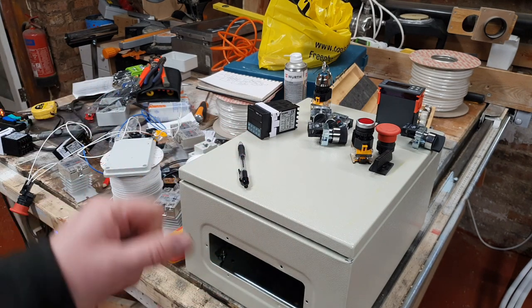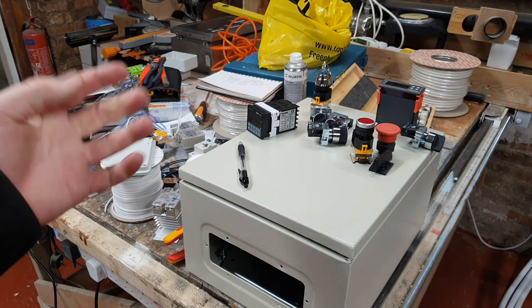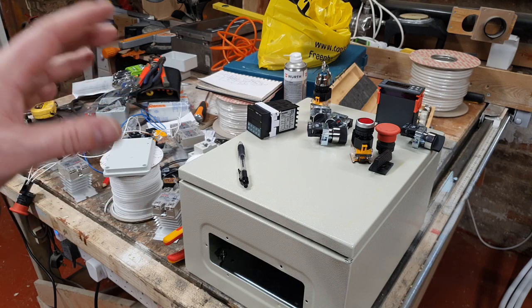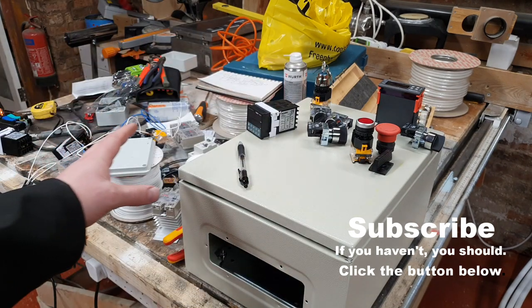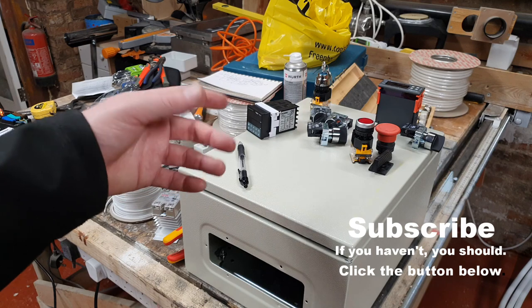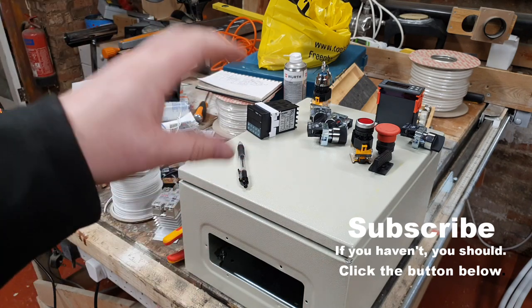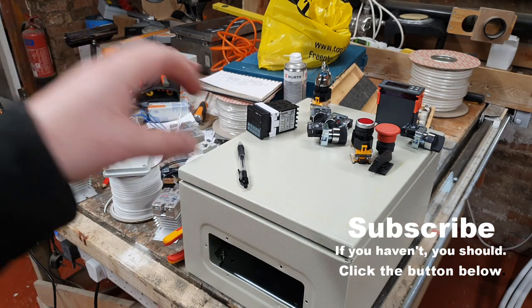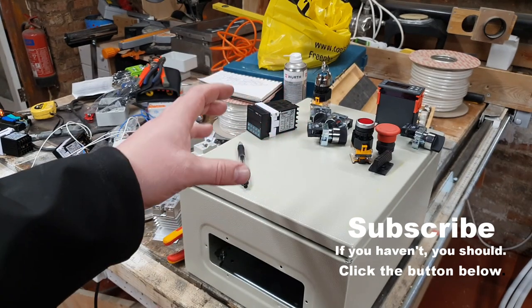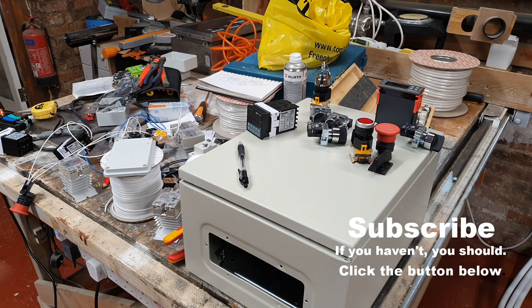We're just going to change out this control circuitry on the existing cask washer. When we're back open again and the COVID restrictions are lighter — and we're making some money because at the minute we're losing money — then we'll invest in a brand new cask washer. I want to build stainless steel tanks to deal with peracetic acid and stuff like that, which is a whole new kettle of fish. When we come to the last video of this mini-series you'll think 'look at the state of that cask washer' — but it works, it does its job. This is all about the control panel, so we'll see you on the next video.